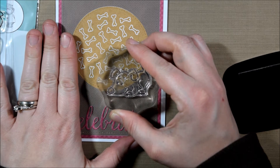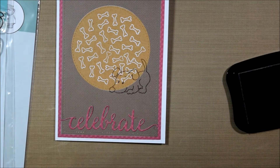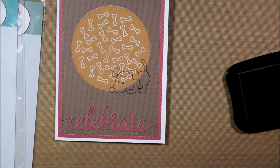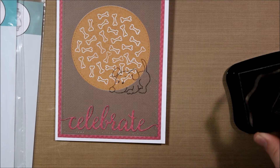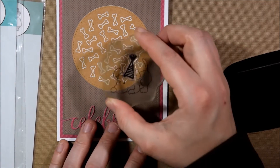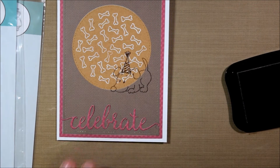Now I am stamping the dog directly onto the card base, which might seem a little bit odd right now because he's being stamped onto patterned paper, but it's going to be covered. The reason I put him there is because I wanted a guide for where eventually things would go on the card, and also for this hat because he's going to be wearing the hat.